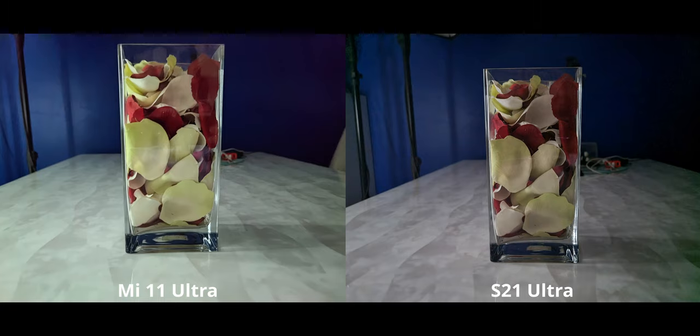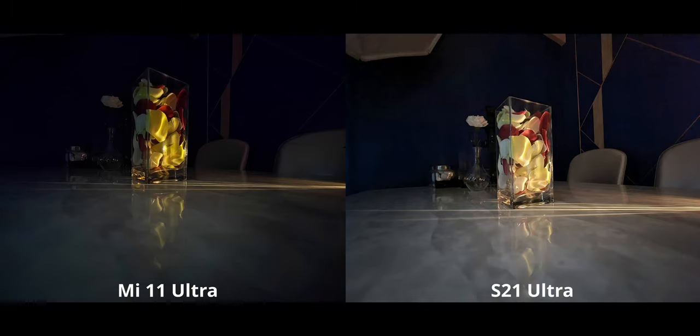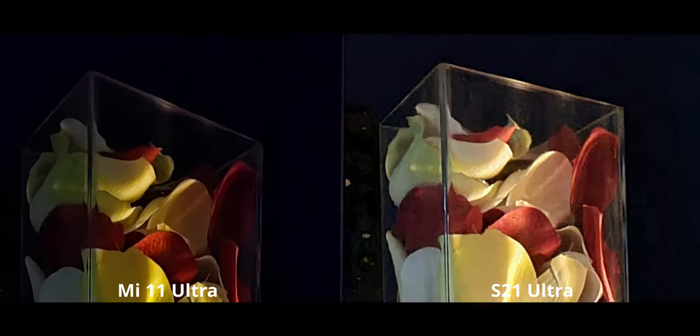In ultra-low light situations with the main camera, the S21 Ultra kind of screwed up with a crazy green cast seeping in — it looks weird and unnatural. I took this image six or seven times with the same result. The Mi 11 Ultra gets a slam dunk win here, and zooming in shows heavy artifacting on the S21 Ultra. However, this doesn't carry over to the ultrawide camera in similar conditions — there the S21 Ultra pulls ahead with better brightness and overall better shadow detail, even with a smaller sensor.